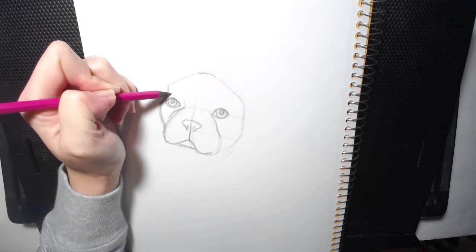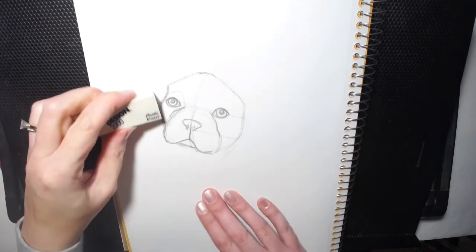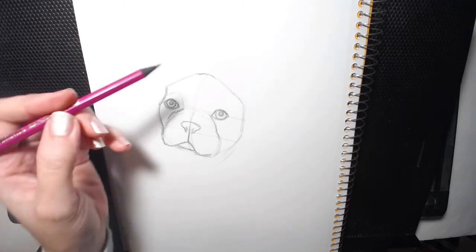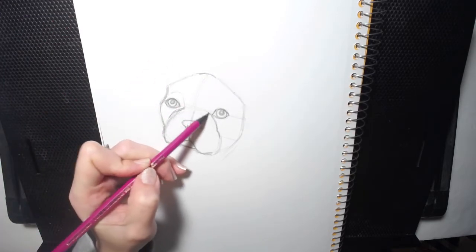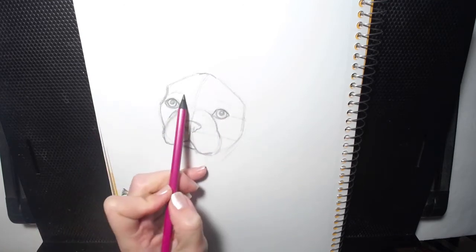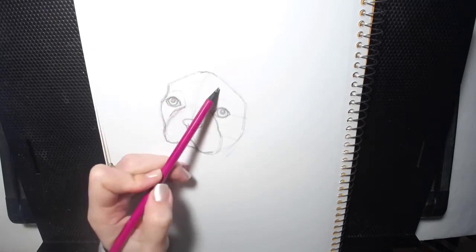His eye sockets are right there. It's got like wrinkles right there. Now we can just kind of clean this up a little bit. It's got wrinkles here, a little eye socket or eyebrow area right here. It's got some cute little wrinkles, and I'm just lightly sketching where the little wrinkles are — we can define those later.